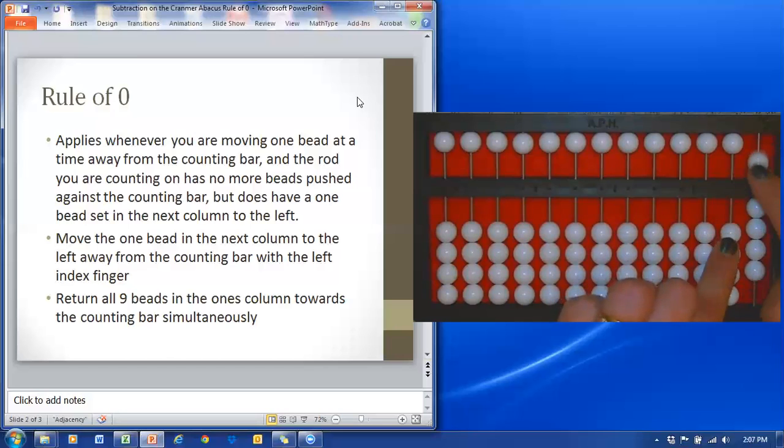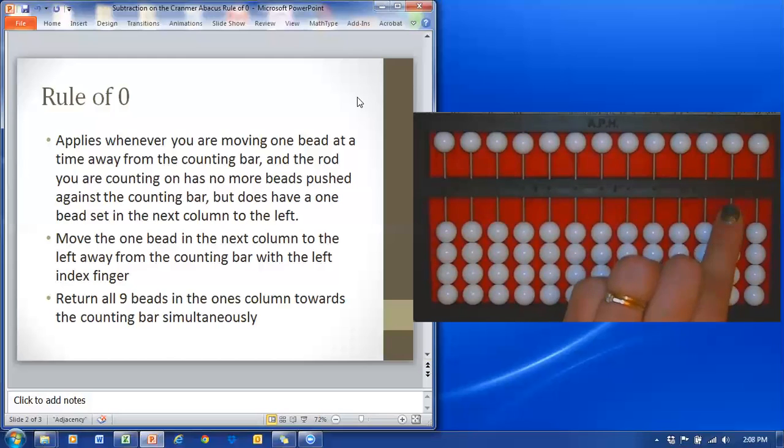Think about what happens and why that is. If I'm going from ten and subtracting one, I have to go from ten to nine. So I'm going to take away the ten and return the nine. Notice that I took away the ten with my left index finger and returned the nine with my right index finger and thumb.